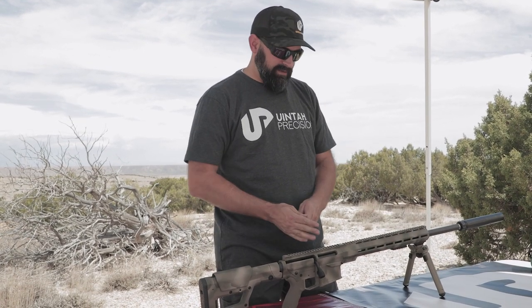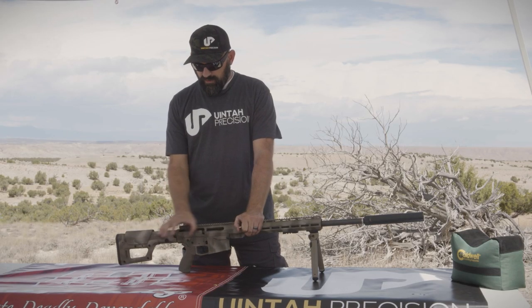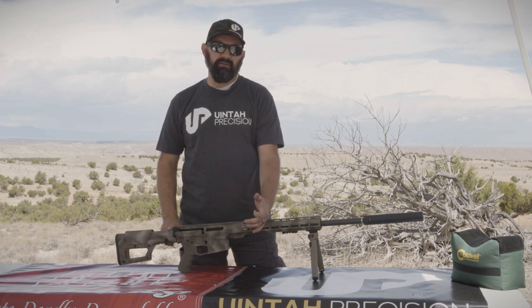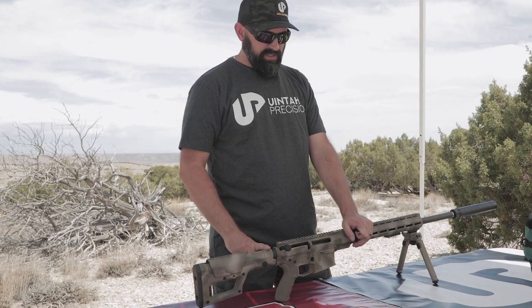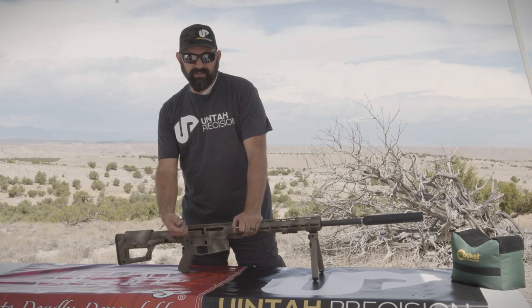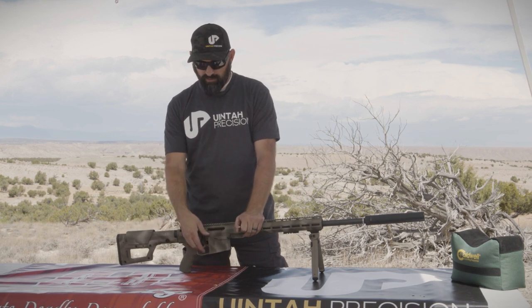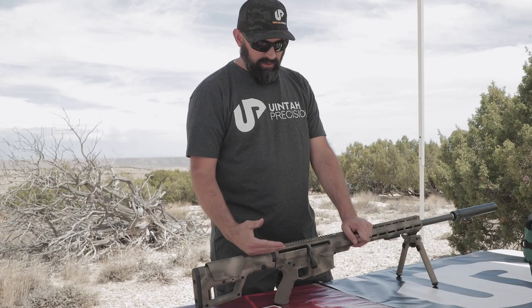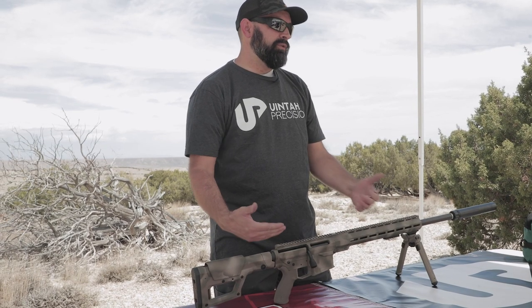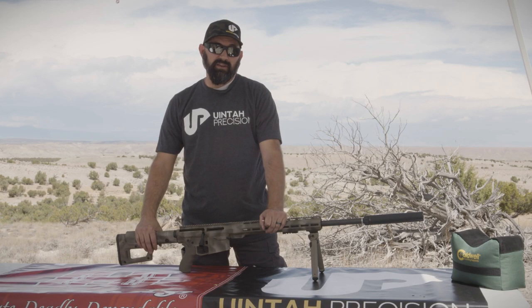Some guys like it, some guys don't. Just be aware that on the UPR 10, the bolt extends about an inch into the buffer tube; on the UPR 15 it's about five-eighths of an inch. So if you do have a buffer and spring in there, you will feel that last little bit of bolt play — it's going to compress that spring, and when you let go it will assist the bolt forward. That's not how you want to load this gun; you want to run it manually. But you can keep the buffer and spring in there — we recommend trying it both ways. It's not going to hurt anything either way.